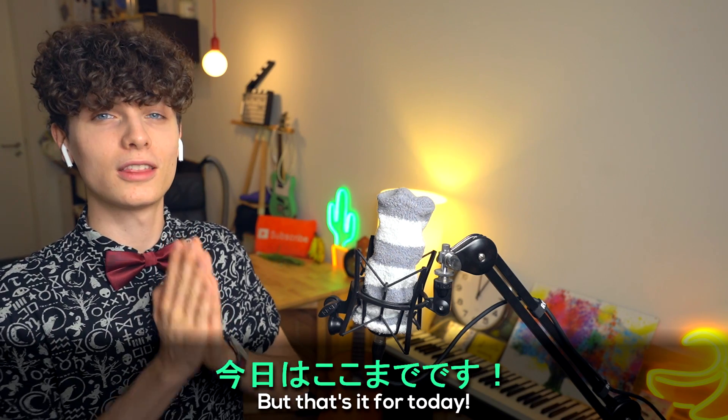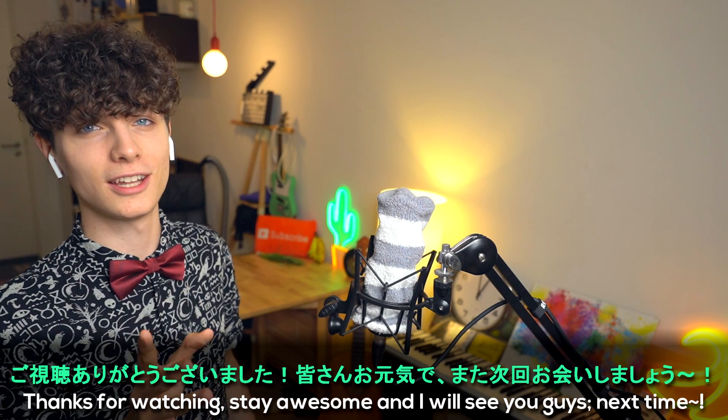But that's it for today. Thanks for watching, stay awesome, and I will see you guys next time. Bye bye!